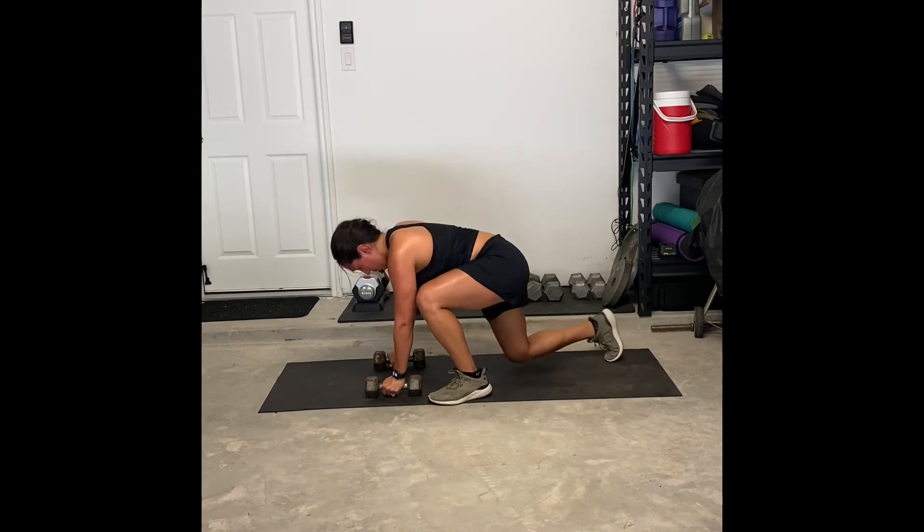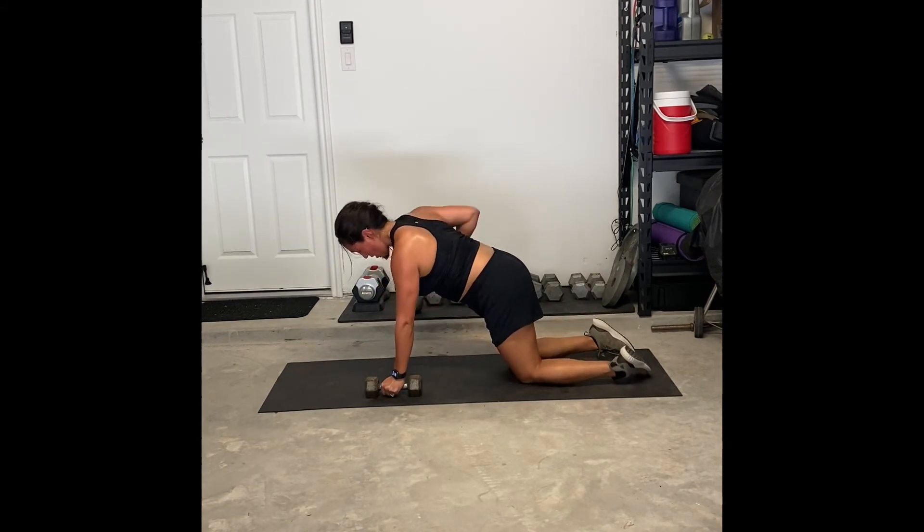Keep that pelvis tucked under you as you do this movement. You don't want to have your back arching as you push up to the sky.